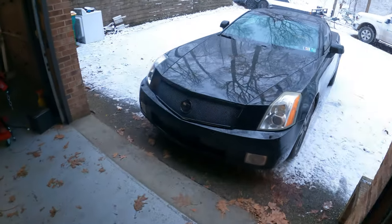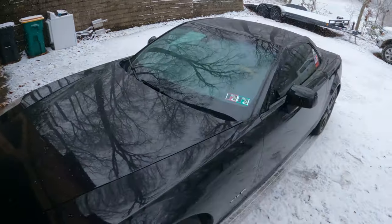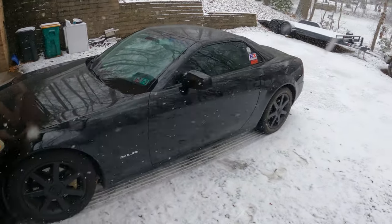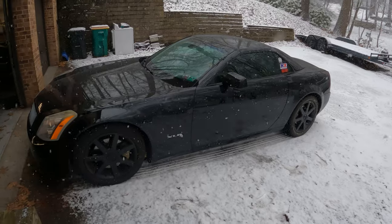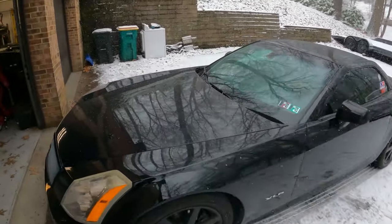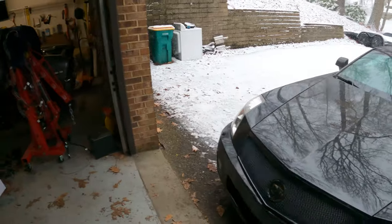Look at project country club out in the snow — the beautiful, beautiful snow. I did pull the codes and it was the mass airflow sensor, so I'm just going to get a replacement. I think this one is just going bad.